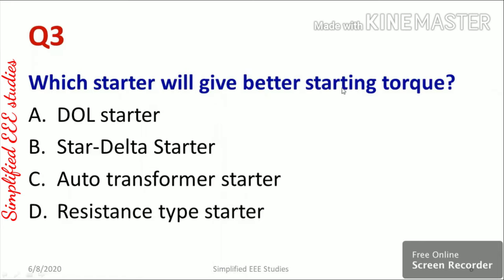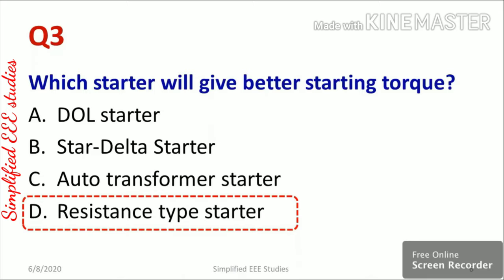Question three: which starter gives better starting torque? Option A direct online starter, option B star delta starter, option C auto transformer starter, and option D resistance type starter. The starter that gives the best starting torque is the resistance type starter, option D. The main purpose of a starter is to minimize the high inrush current and protect the motor winding.